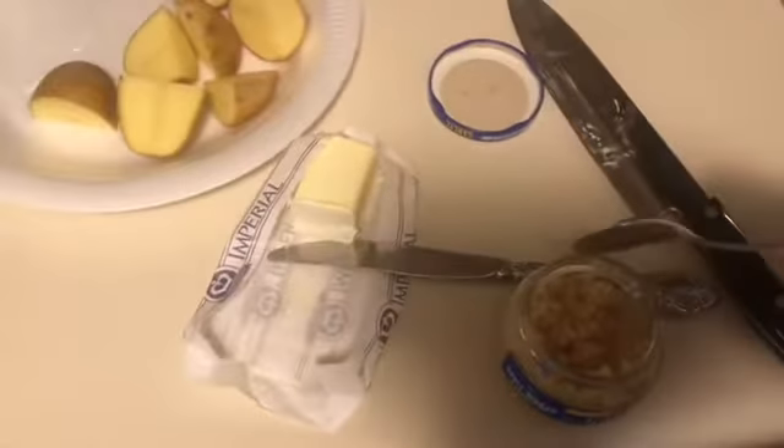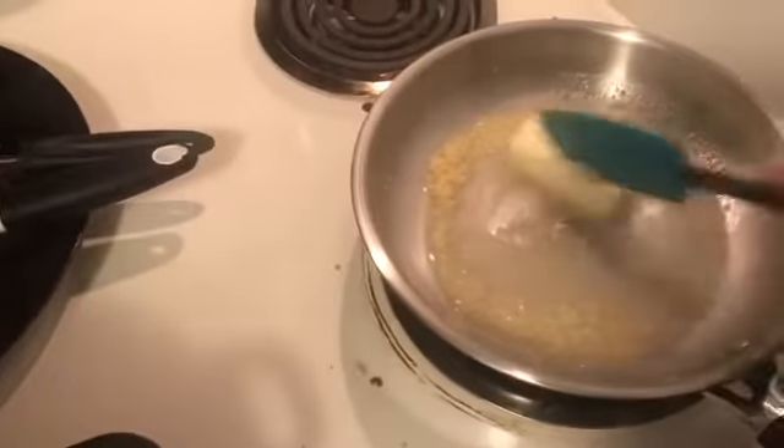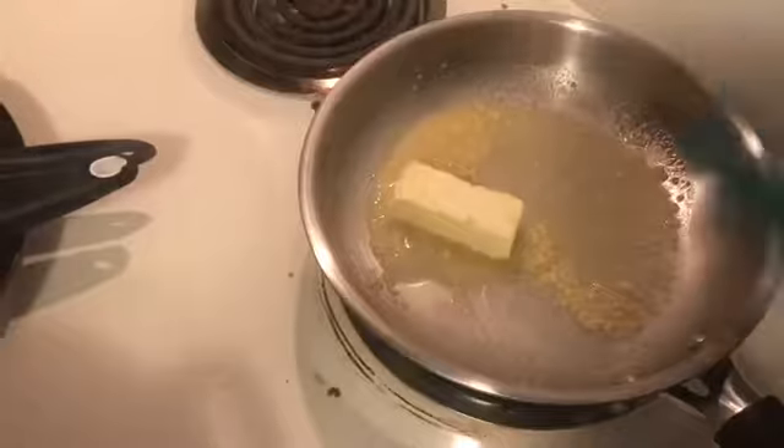I got some margarine that I put in there for my butter sauce. Now I'm about to add some garlic. I forgot to put some in here too, so I'm adding some to the sauce as well. I want to add a little bit more but not all of it. Some of it is gonna melt, so I'm just about to let that melt.